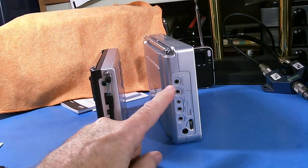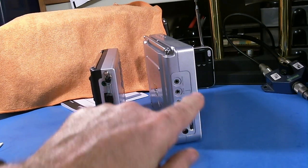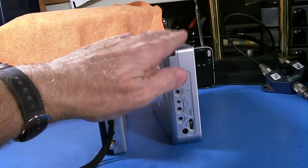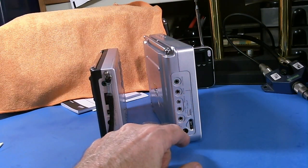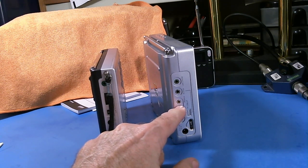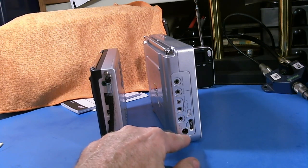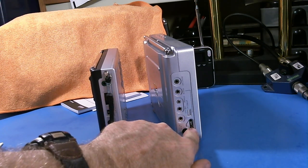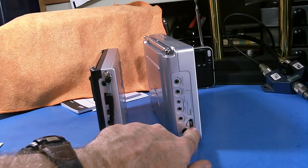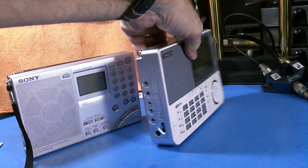Over here on the Sony, at the top is the external antenna port, auxiliary in — so you can use this as an amplifier speaker — and then two controls for recording, a switch to turn old-style cassette recorders on and off, and then line out, headphones, and power. And here is the RF gain control. So basically the same controls.